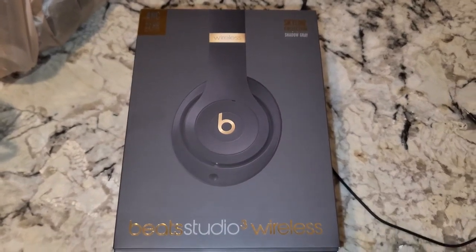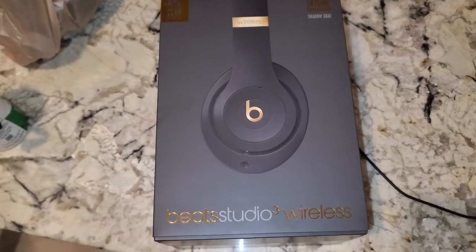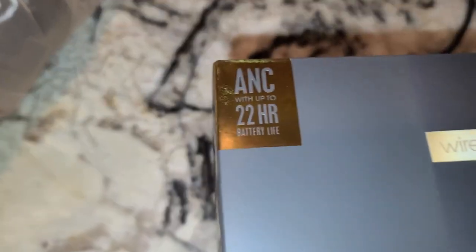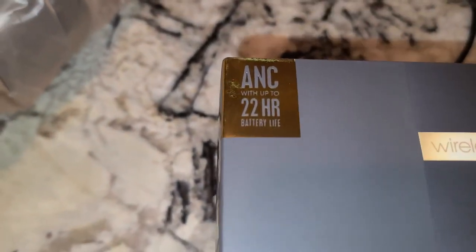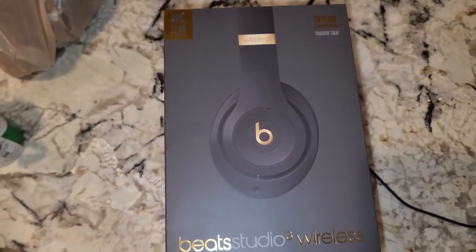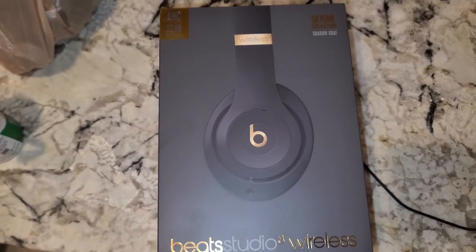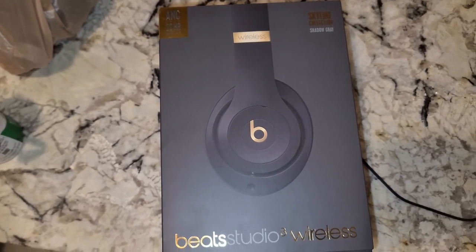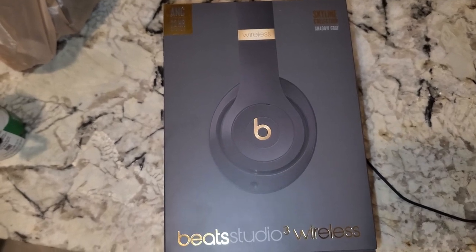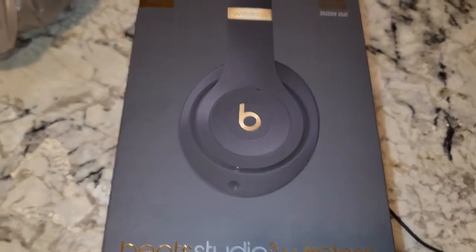I thought I would do a quick review of these Beats Studio 3 Wireless headphones, featuring Bluetooth and 22 hours of battery life. I just got these from Walmart as a kind of Christmas gift to myself — I actually have to pack these back up and put them back under the tree after someone gift-wrapped them.